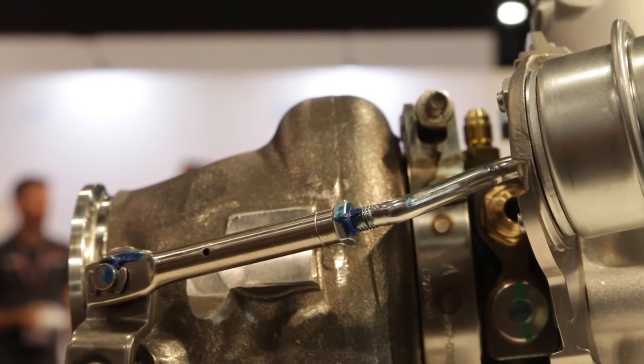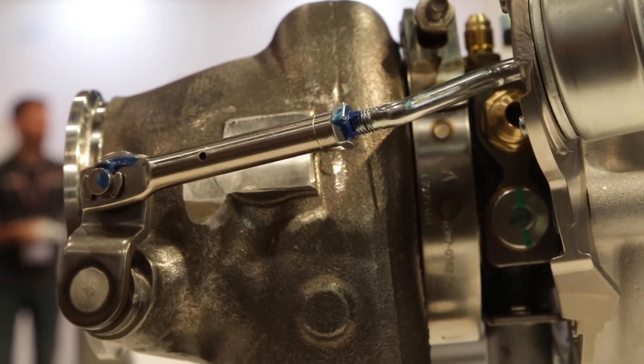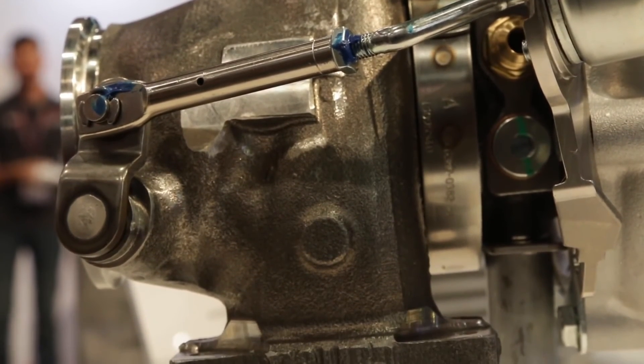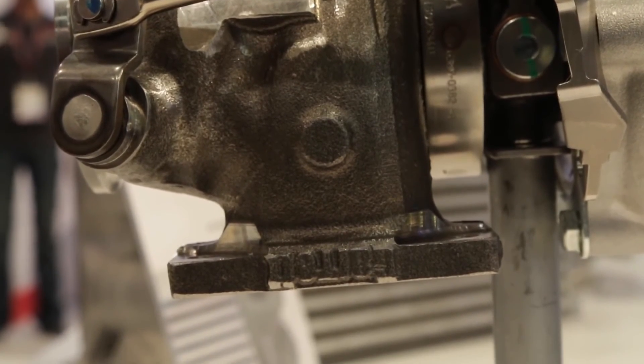What kinds of flanges do you offer on the turbine housing? For the external wastegate turbine housing we have V-band in and V-band out. On the wastegated versions we have T25, which is a small four-bolt flange, T4 divided, and again V-band in and out as well.